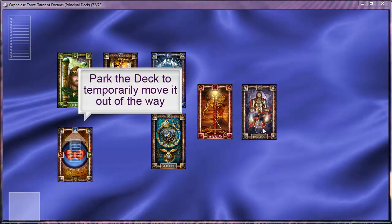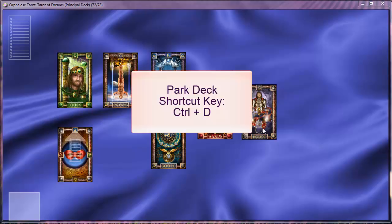Park the deck to temporarily move it out of the way. The Park Deck shortcut key is CTRL and D.